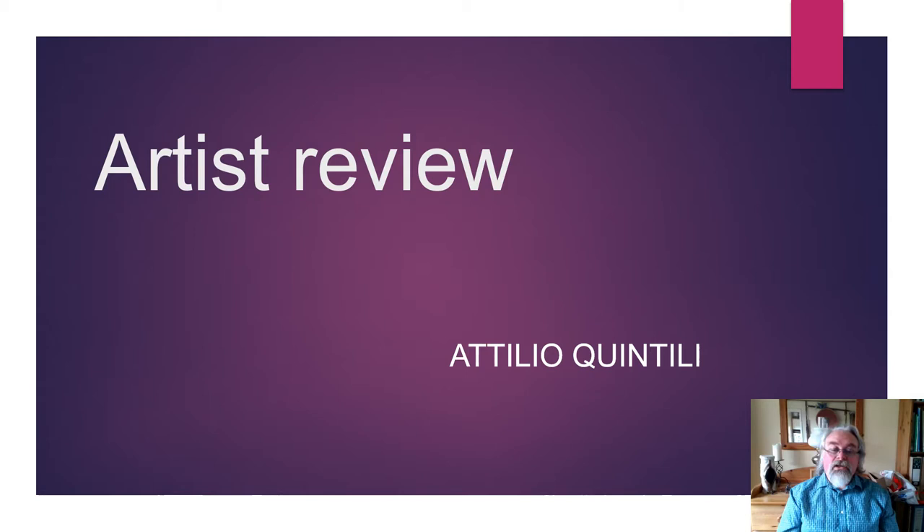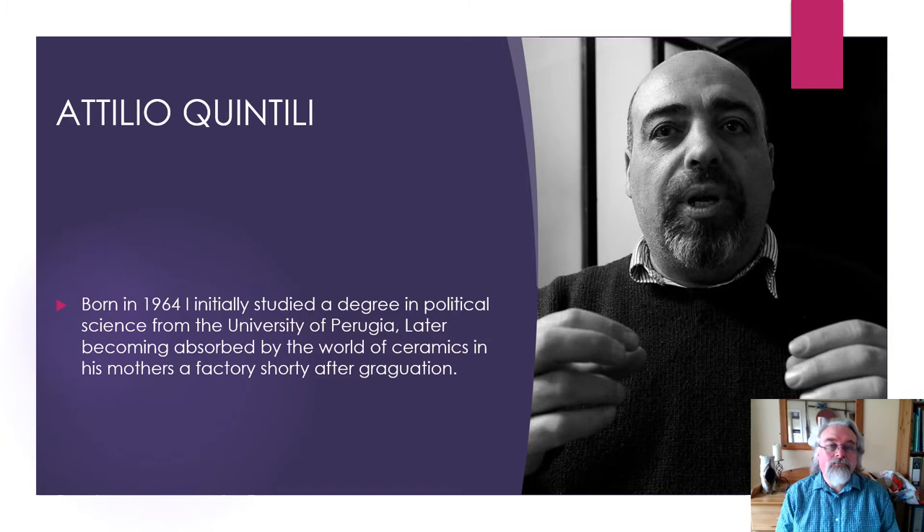Hello, my name is Lee Steele. This is a presentation on Antonio Quintili, if I pronounced that right. I'm a ceramic artist based in East Yorkshire, England. I'm studying for an MA at Hull College. This is one of my artist reviews. I hope you find it interesting. Thank you.